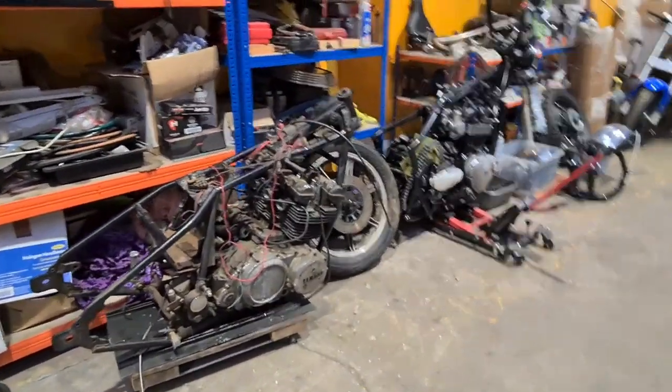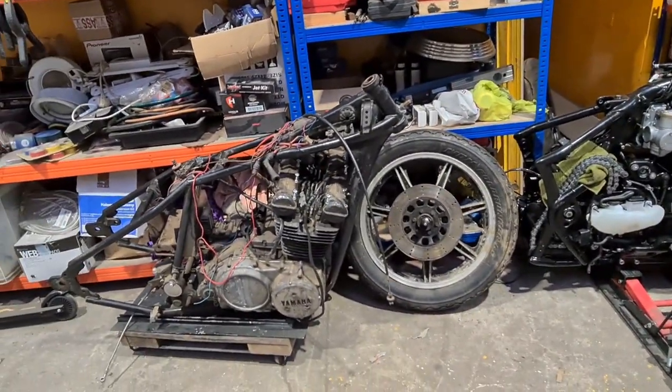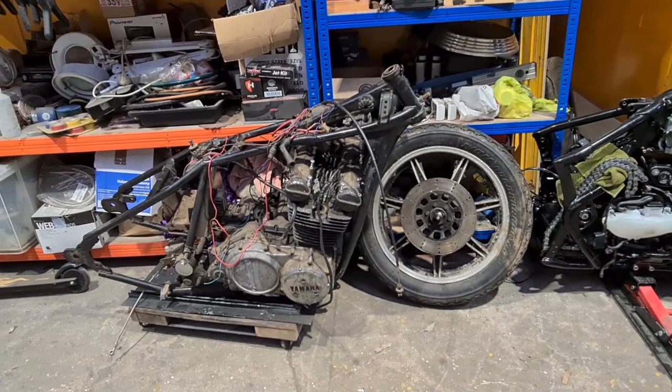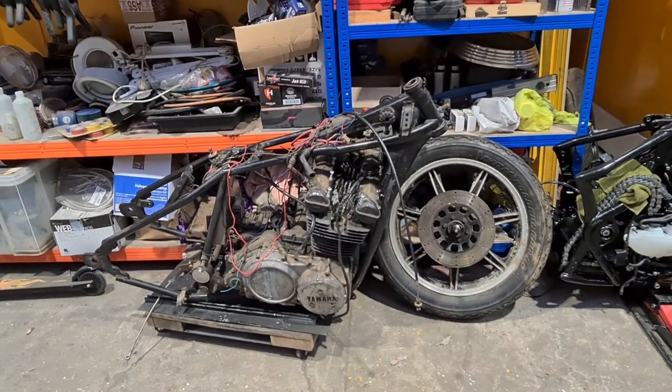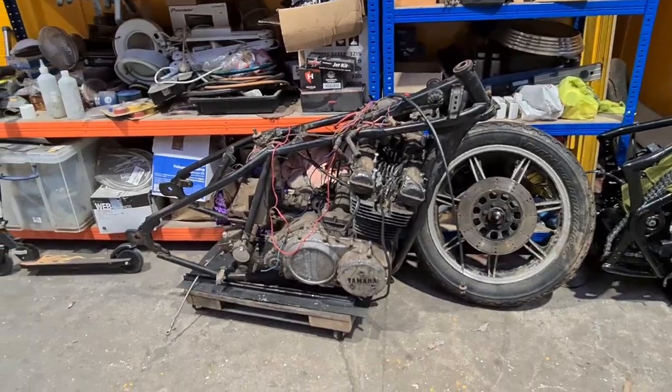it's just as is. XS750 came in at the weekend. There's not much to it — that's all we've got so far. Awaiting the rest of the parts; we're going to get that resurrected. I'm really looking forward to that. It's going to be a nice project.